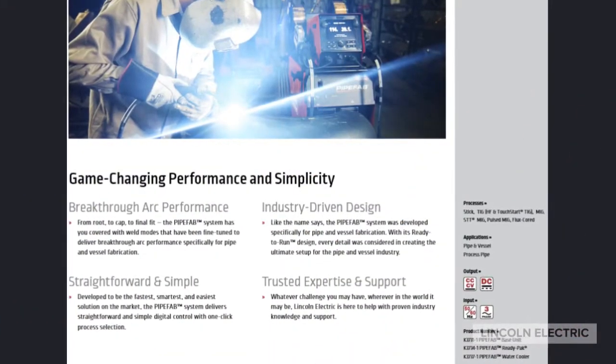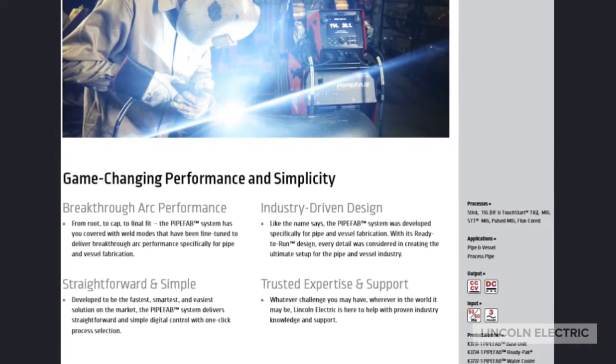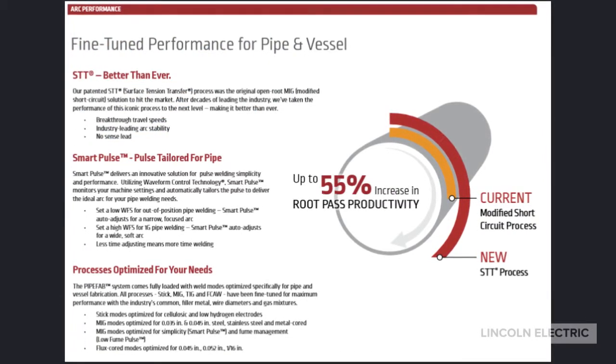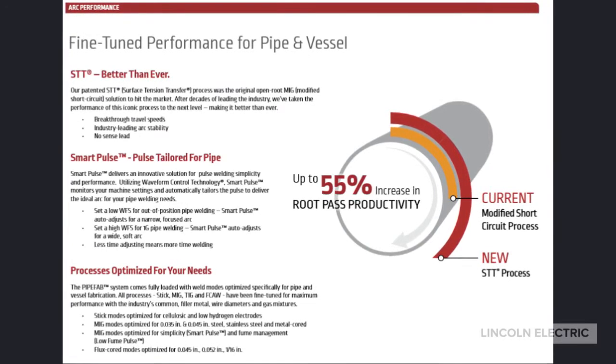The Pipe Vap has best-in-class performance. It is simple to use and simple to set up. Improved performance means we've taken the STT, used new technology, made it easier to use, and increased its performance.